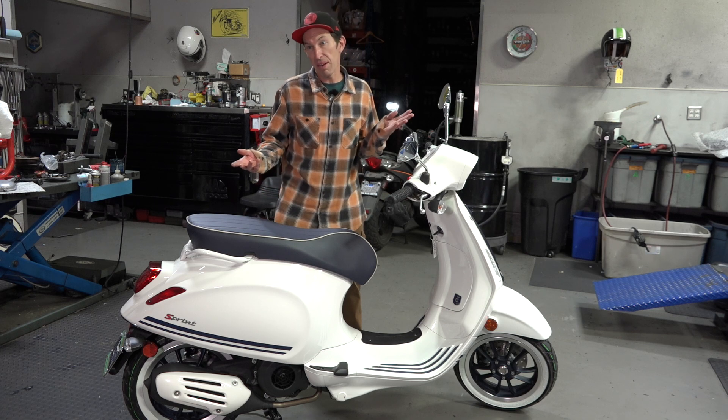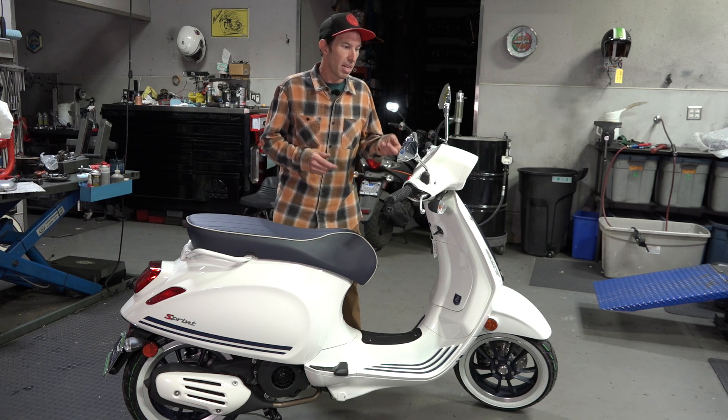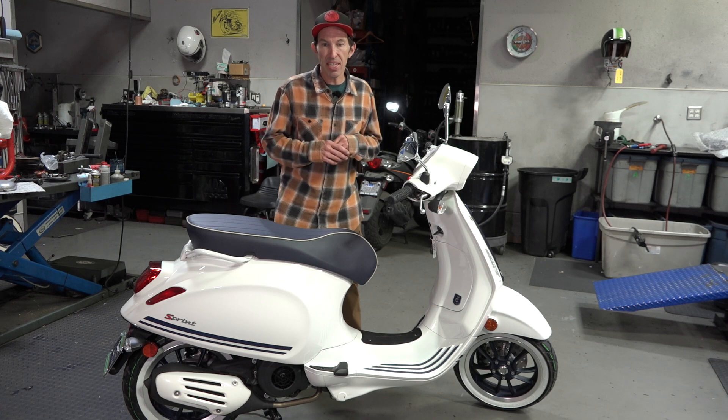Do you know what model this is? Well, you probably found out by the title. This is the Justin Beaver Edition Sprint 150. They had a Sprint 50 and a Sprint 150 that were special edition.